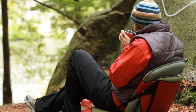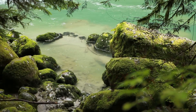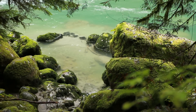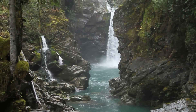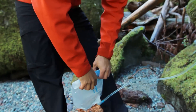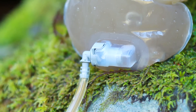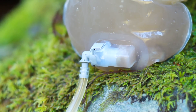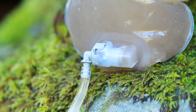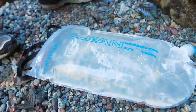In the field, a quick four-second backflush is the only regular maintenance required to get the most from your GravityWorks filter, and should be done approximately every eight liters, depending on water quality. To backflush, simply reverse the system for four seconds, or until the water running into the dirty reservoir runs clear. Doing this quickly becomes second nature and will ensure you the best speed and long-term performance from your filter.